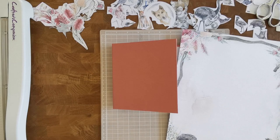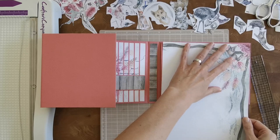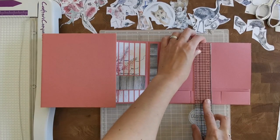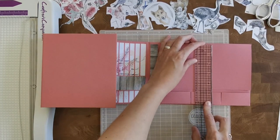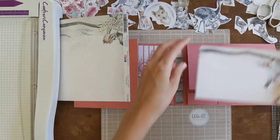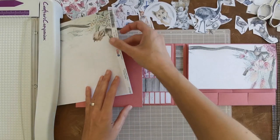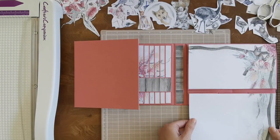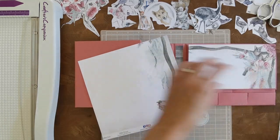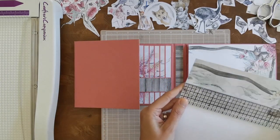I'm not so well prepared — I basically just went from filming the previous video to this one. I'll measure my flap, which is four and three quarters, so I'm going to cut it to four and a half. Double check — yes. Now I can cut off the parts for my pockets, but I have about a quarter inch gap.